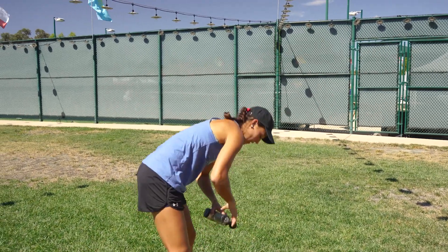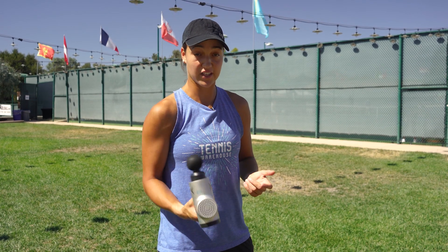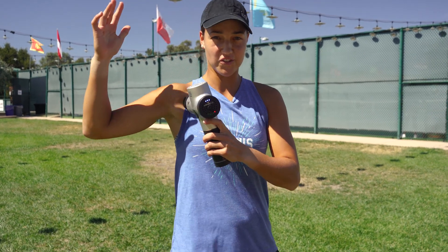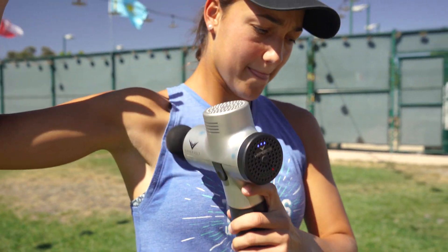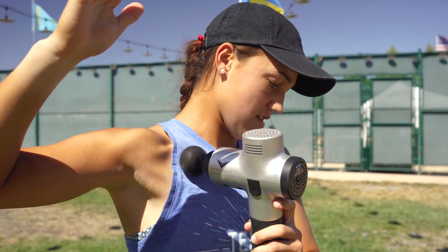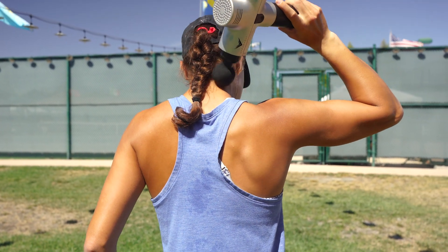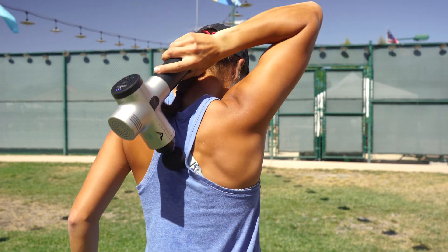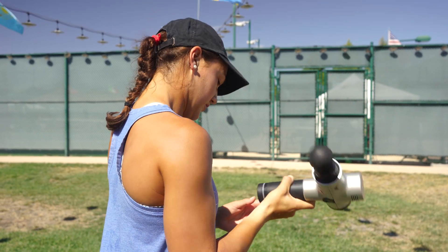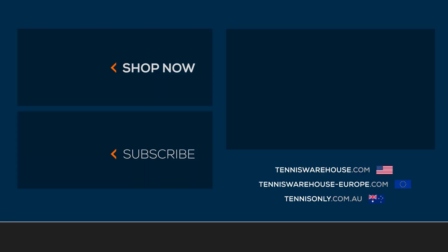Lastly, right before I start playing, there's a bunch of different things like this on the market — just a basic massager. I like to loosen up the shoulder, the pecs especially, and then the back right here and the neck. Just kind of get everything going before you step on the court so you feel nice and loose before you even hit a ball. Thanks for checking out my warm-up routine. For more videos like this, go to tenniswarehouse.com.